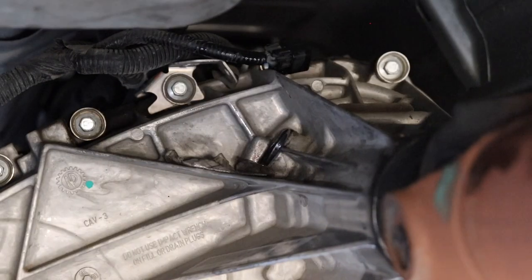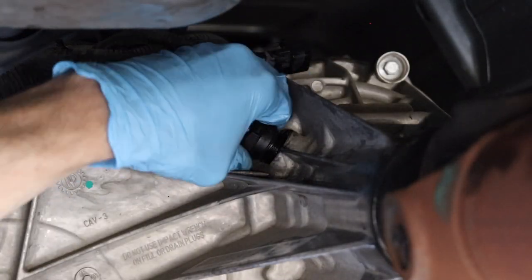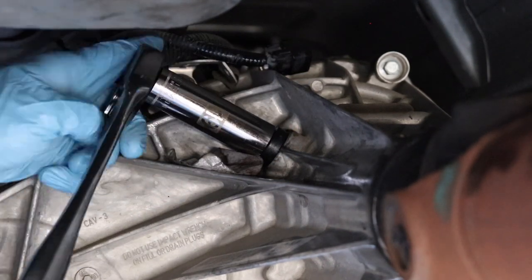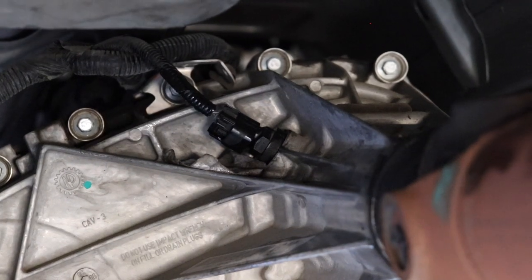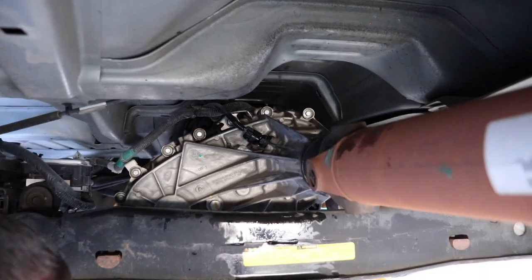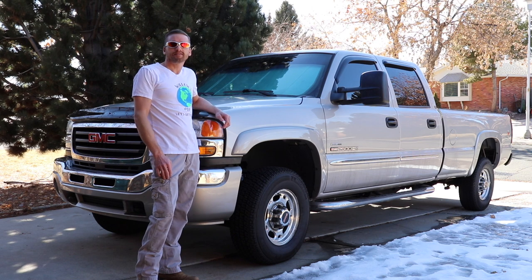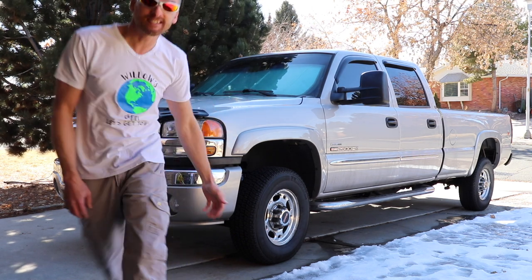Now I'm reinstalling the speed sensor, I tighten it up with the 19mm socket and then reconnect the electric to it. I hope you found this video helpful, please hit the like and subscribe buttons. Thanks for watching Willow's World of DIY, until next time.